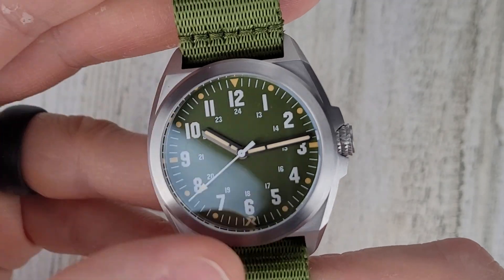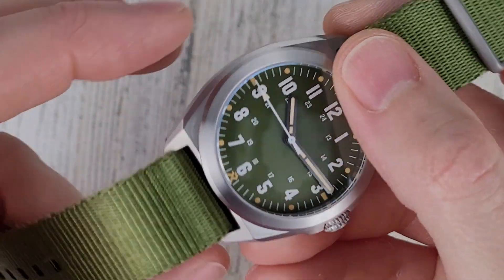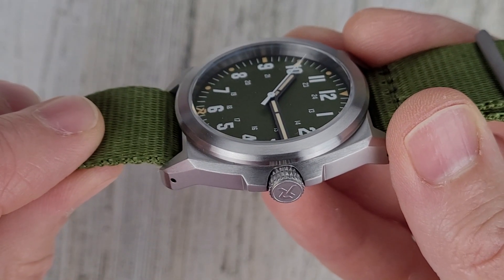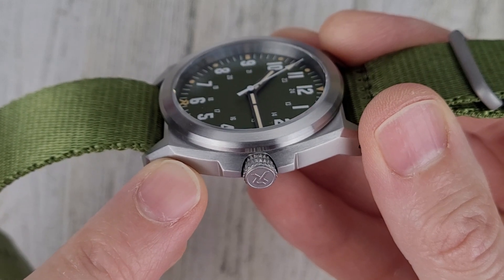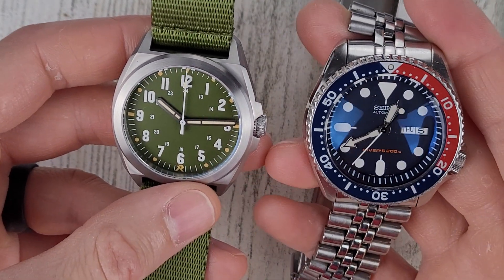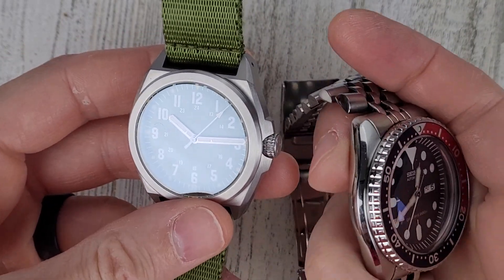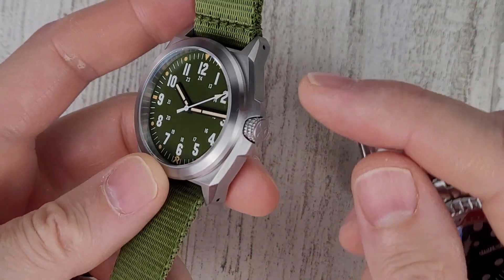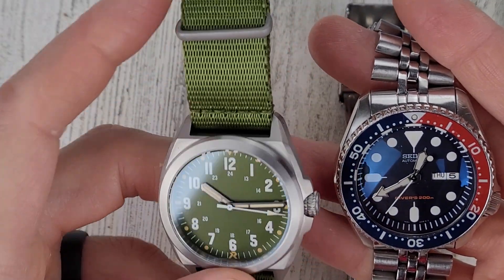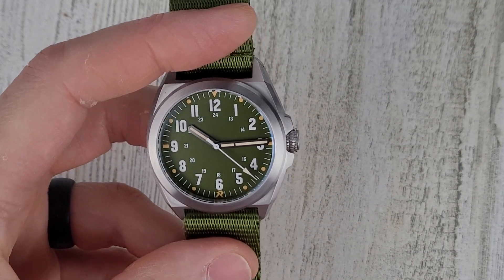We have a sapphire crystal with AR coating on the underside. It is a titanium case and does have the ultra-hex coating, and with that coating the hardness goes up to 1,200 on the Vickers scale. Typical stainless steel is around 300, if I'm remembering correctly, so this is four to six times harder than 316L stainless steel. One of the disadvantages of titanium is that it scratches more easily than stainless steel — grade 2 titanium, which I'm assuming this is — so that coating is a big benefit on this watch.